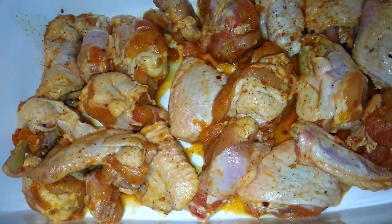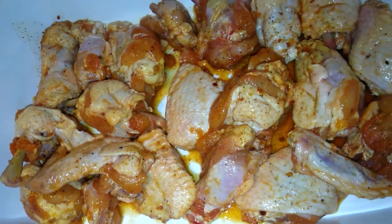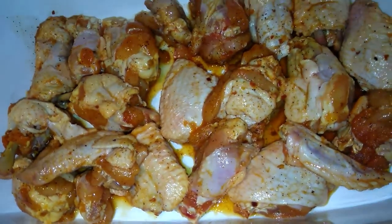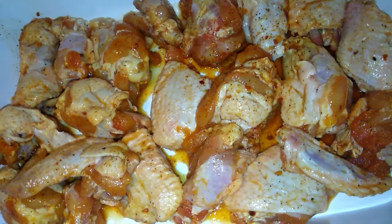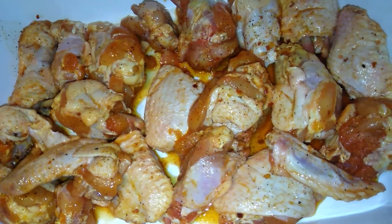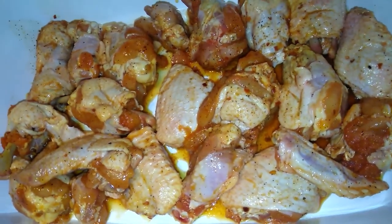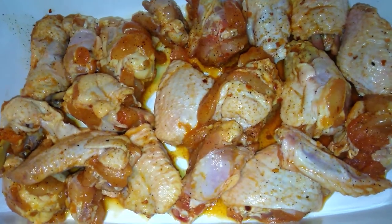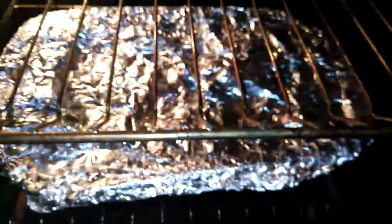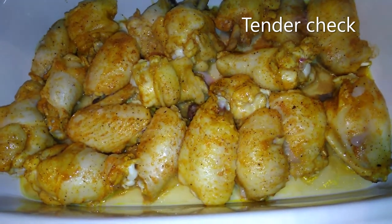I'm going to put them in for about 35 minutes and check to see how they're doing. I'm going to put a piece of foil paper on top so that it will cook thoroughly, and once it's cooked thoroughly I'll take the foil paper off and put it on the top shelf so that it can get some brown on it. Going in on the bottom shelf — that's what they look like.